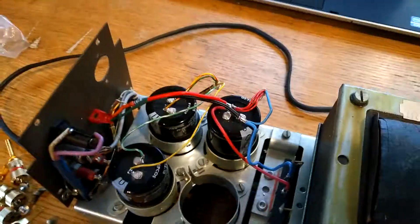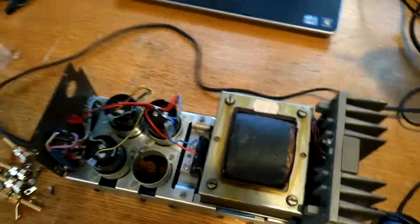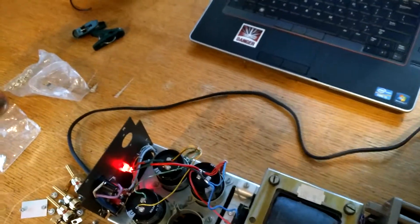So we'll just prove here that it works. Here's the power cable, and of course it's not plugged into anything right now — it's just by itself. And you plug it in, and there you go.